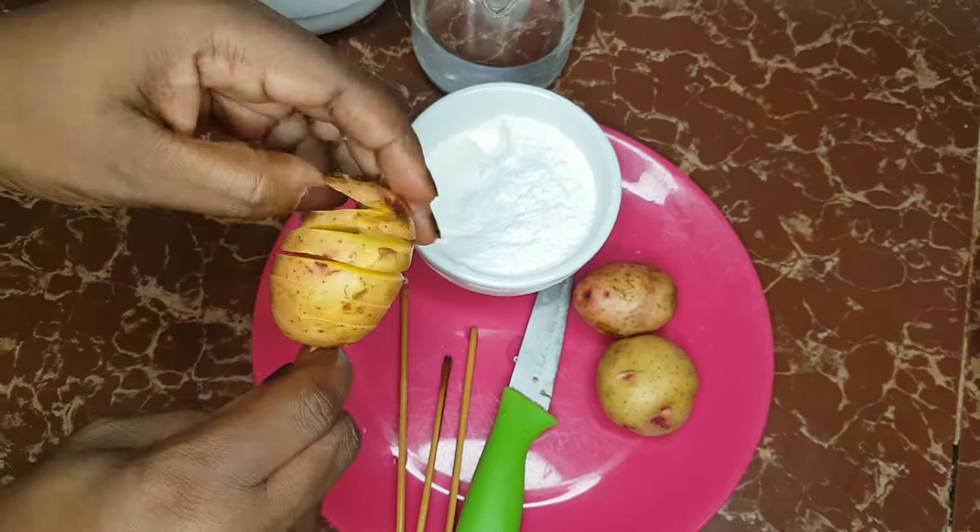Our potato twists are done — this is how they should come out. Set them on the side, get a clean dish, and add enough cornstarch. To this we are going to add all our spices: curry powder, black pepper, paprika, salt, and chili mix. Add a bit of water to a desired consistency — don't make it too runny because we need to pour it over our potato twists.